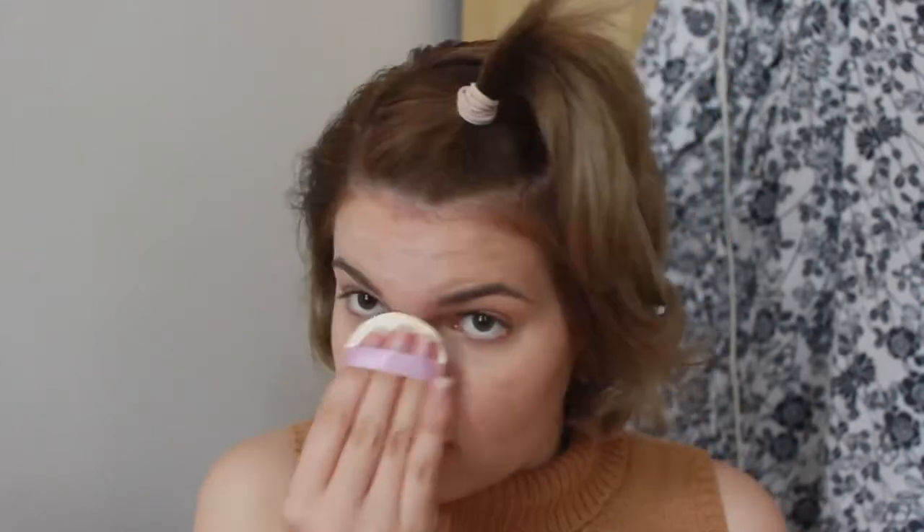I'm just going over all that with the cushion again to blend it all together and have a nice consistent coverage. I really despise using powder so I'm going to try to avoid it at all costs. I'm going to dry that with a fan and then go to my eyebrows to give my face a bit more time to set.